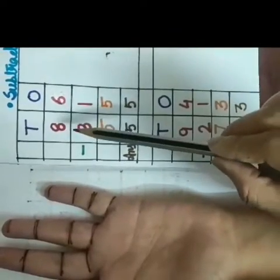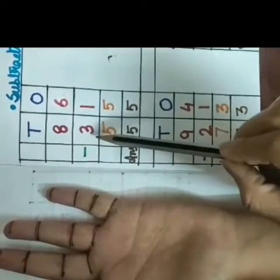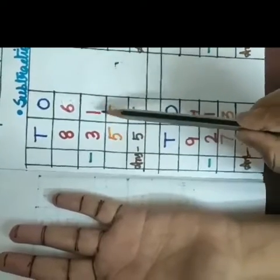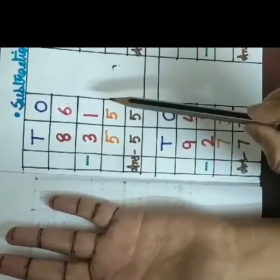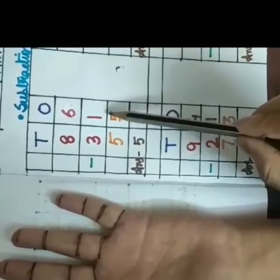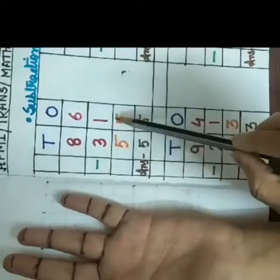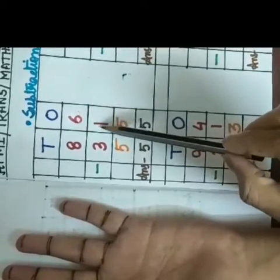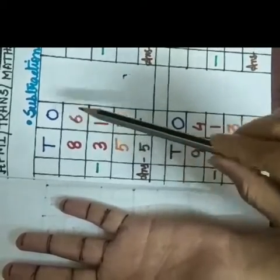So you can see here I have given two double digit numbers. First one is 86 and second one is 31. So for doing double digit subtraction we have to start from the ones place. So our first digit is 6 and our second digit is 1 in ones place.